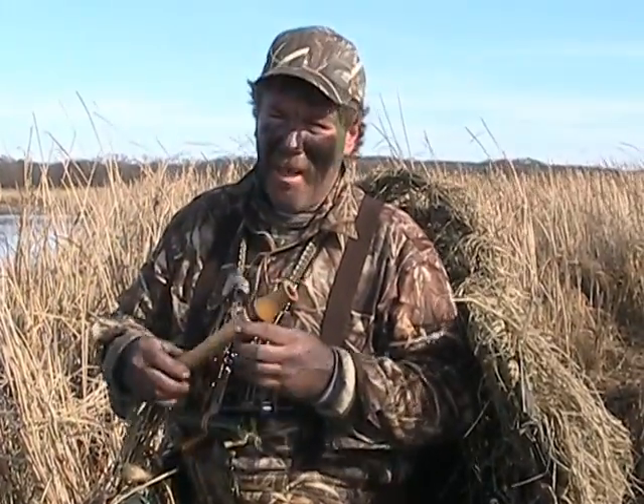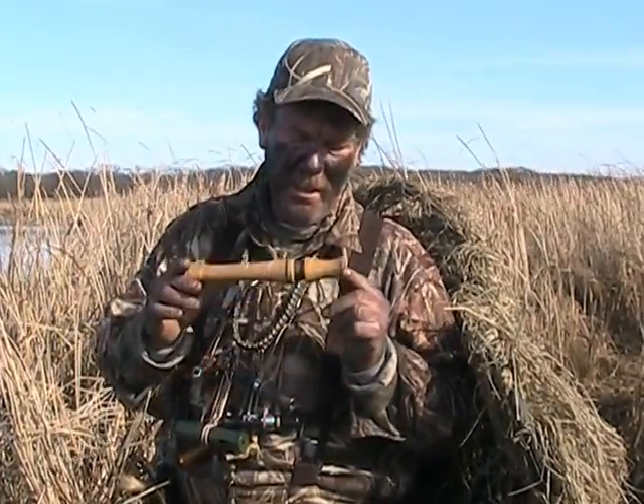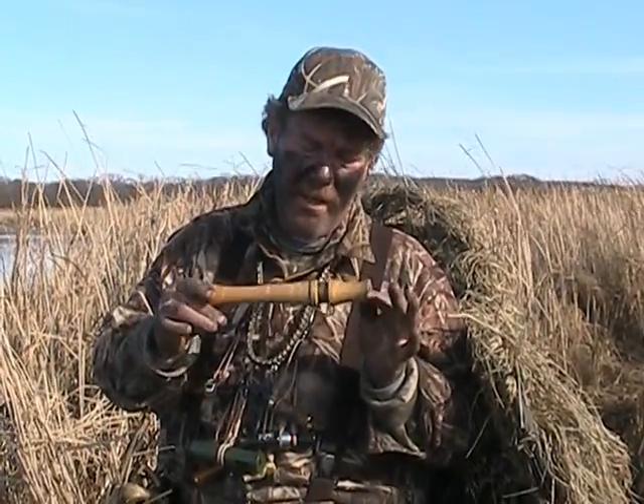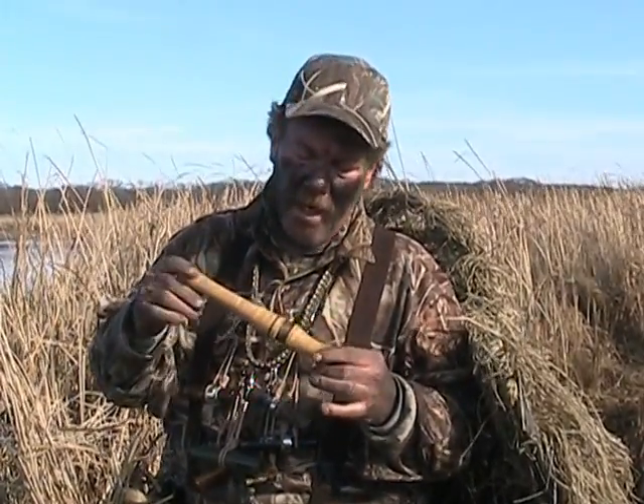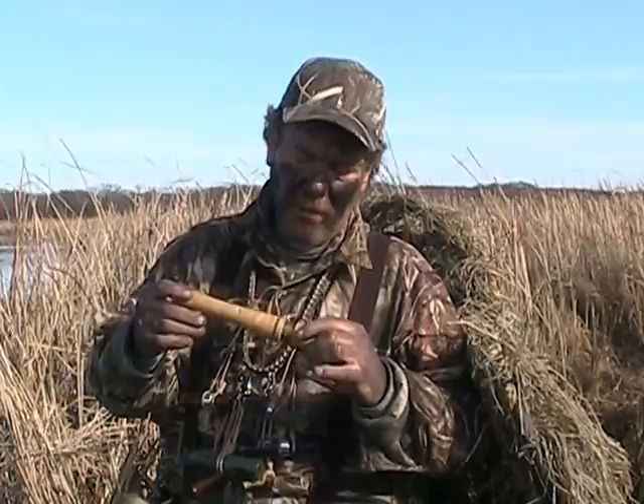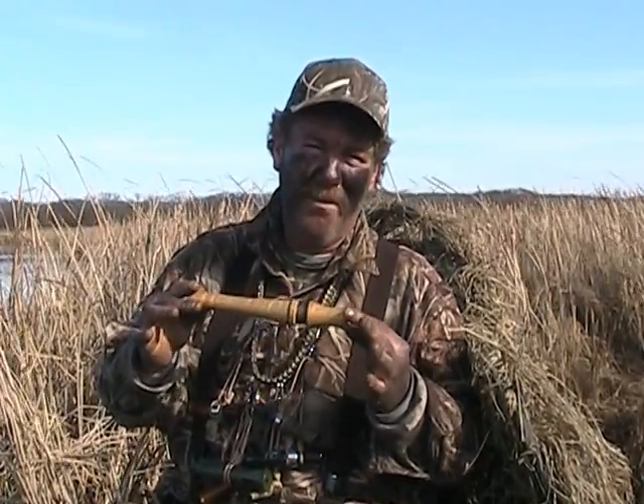I've been asked to talk about my goose call here. This is a fluke call. It was handmade by a gentleman that took second in the world goose calling championships quite a few years ago, that I happened to meet — and that's another whole long story. It's a wood call, brass reed, and it's all sealed with O-rings. This does not come apart. If it does, hopefully I can locate that guy.